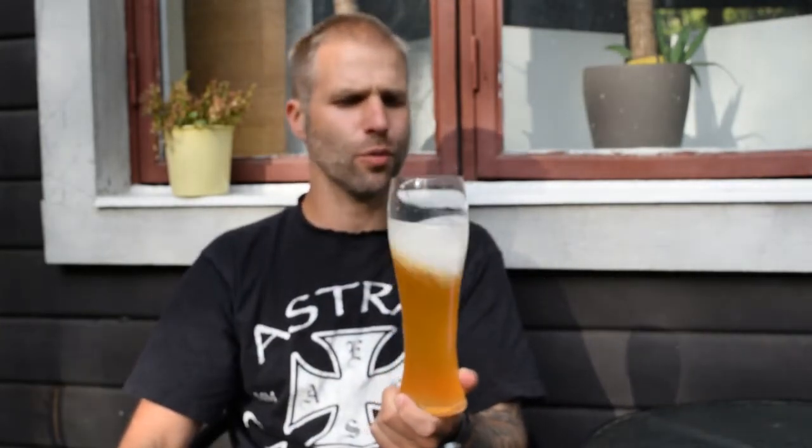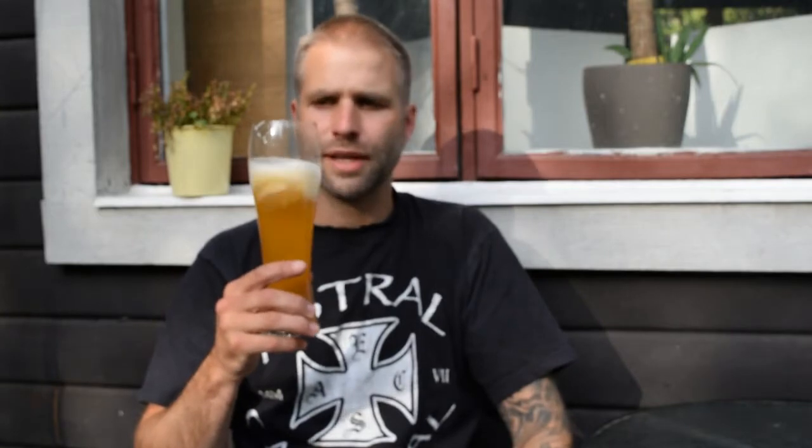Number three: pitch rate. You really want a high pitch rate, and I would suggest doing a starter — a big starter — to get it starting immediately. With that said, this was brewed with WB06, which is a dry yeast, and I used two packs, rehydrated of course. Next time I try this again, I will do it with a starter, and I think I will use WLP300, which to my knowledge is the same strain.